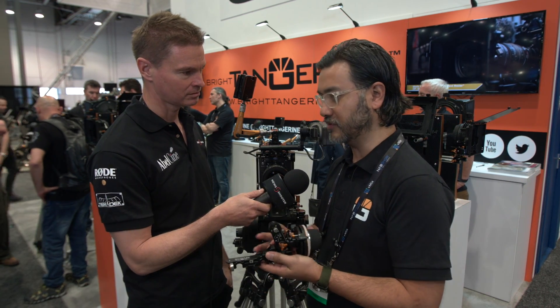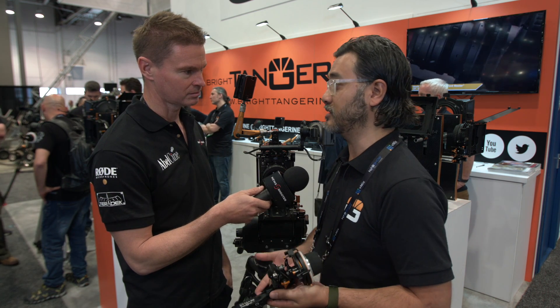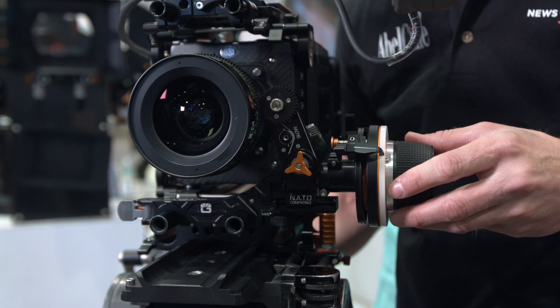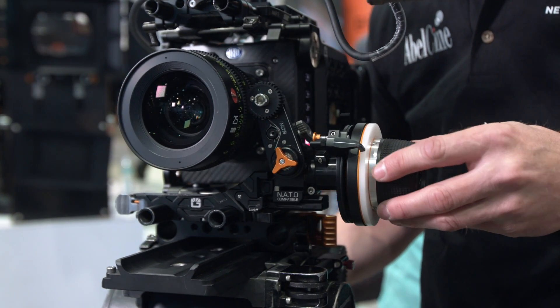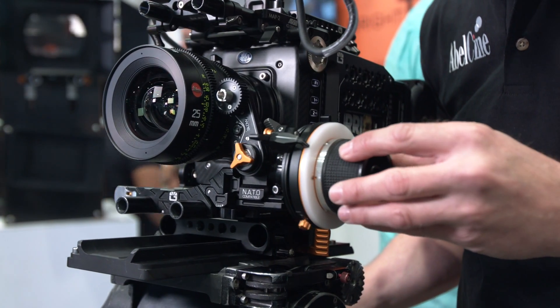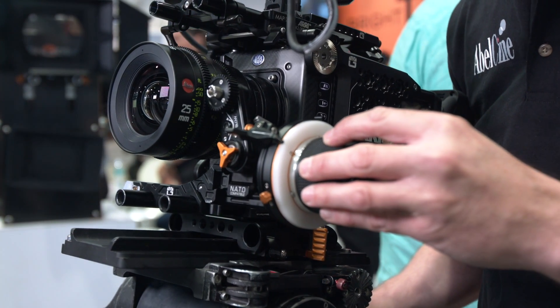There's been market requests that we make a more streamlined follow-focus, and we've answered that. There are several points of differences, but we wanted to basically cater to the DSLR market as well. We felt that was important. We make really high-end gear, but we feel it's applicable to apply some of the same quality aspects of our product to the lower-cost market.